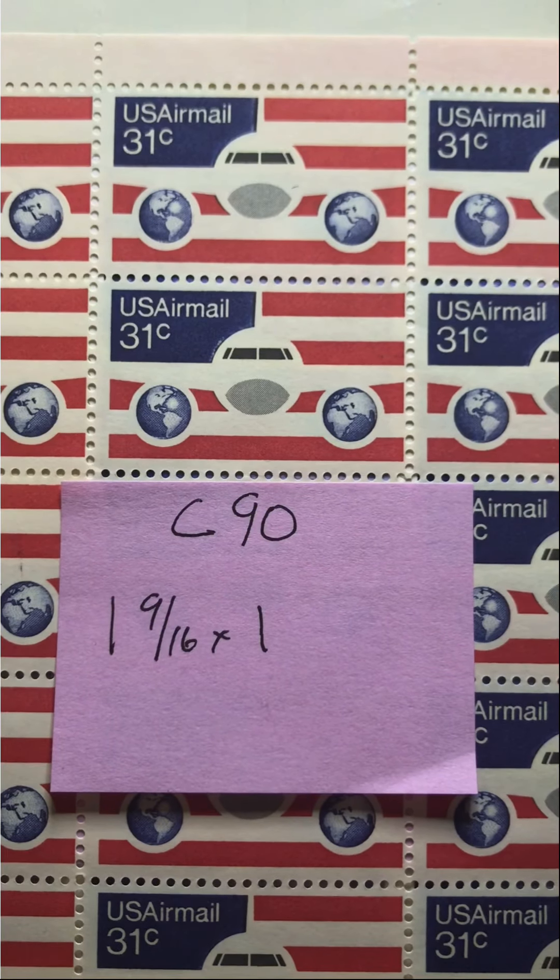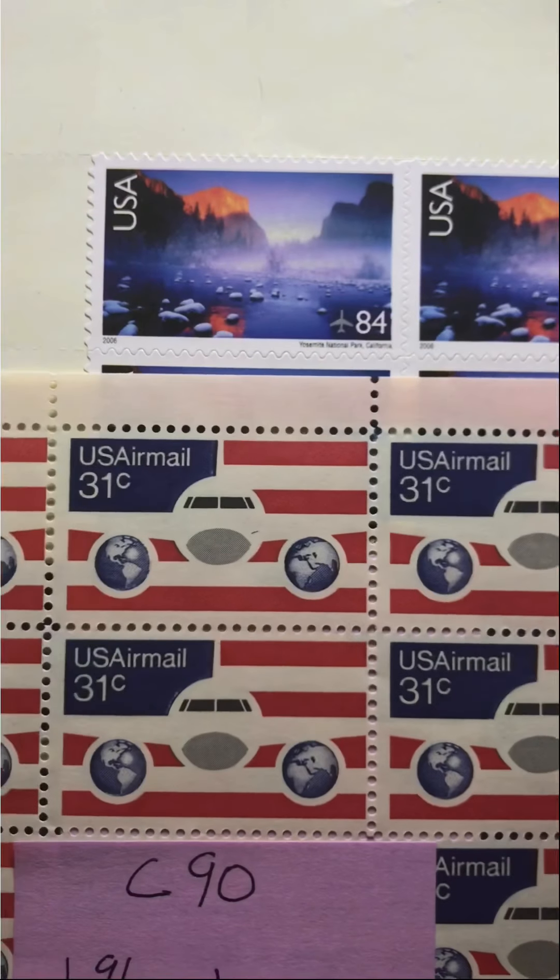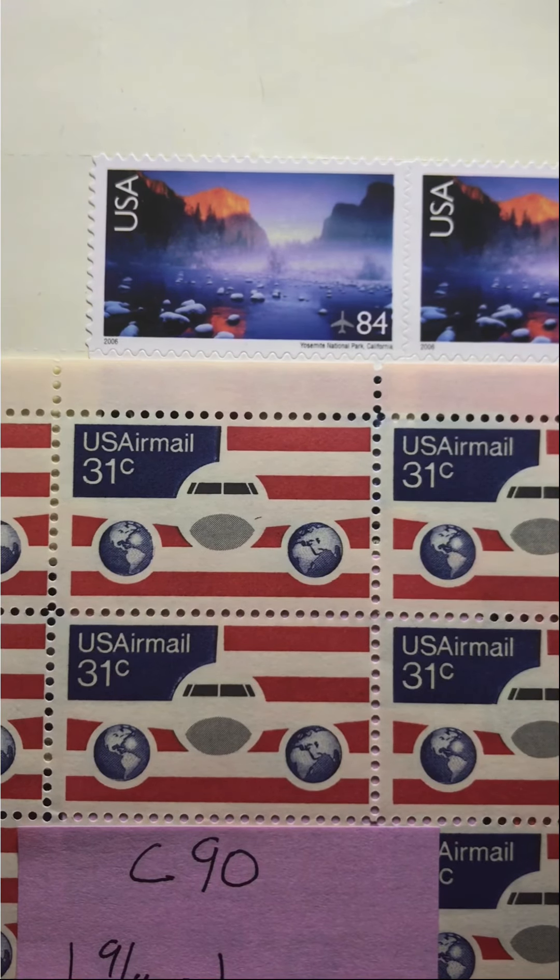To me it is a very pleasing stamp. It's graphically pleasing in its design. I just find it very striking and it could go very well with the blues and the oranges in the Yosemite National Park stamp.